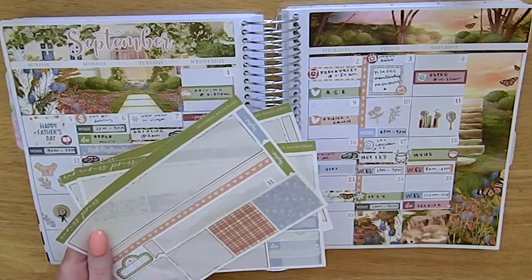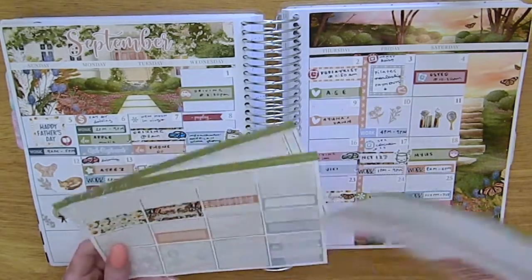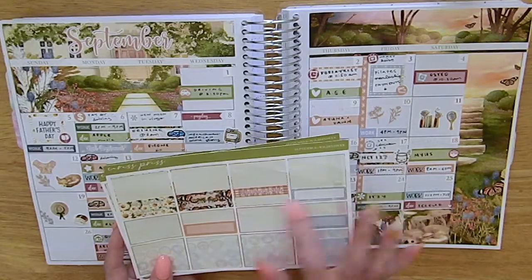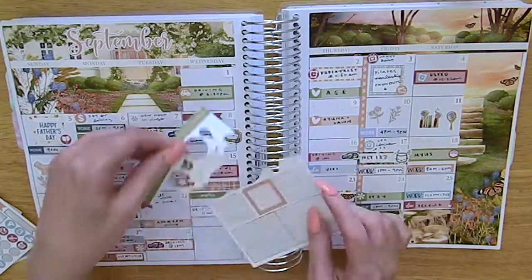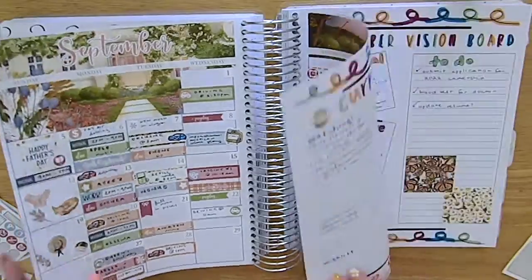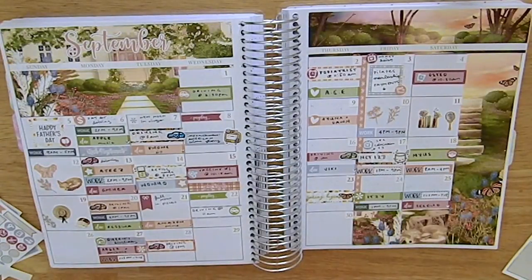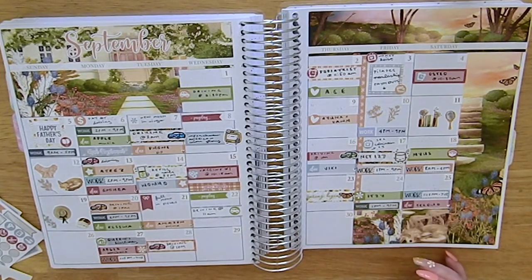So those were the things I added after the fact, which is what you'll see on the thumbnail and in my Instagram post. Here is the finished spread — I did add the deco in, which looks a bit janky because the sheet wasn't cut properly. I checked the October one and that's fine, so I think it was just this one. I also added some extra foil deco from Miss and Meow. If you liked this video, give it a thumbs up and subscribe, and I'll see you in my next one — bye guys!